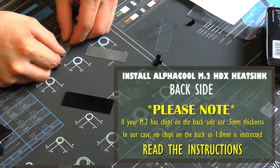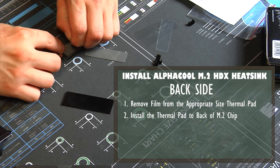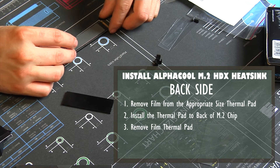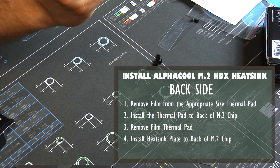Looking at the directions, identify which thermal pad you need. This particular SSD does not have any chips on the back, so we're using the one millimeter thick thermal pad. Take the protective plastic off both sides. Once you have your sandwich all put together, you'll see that it stacks nicely with the heatsink, thermal pad, SSD, thermal pad, and heatsink again.